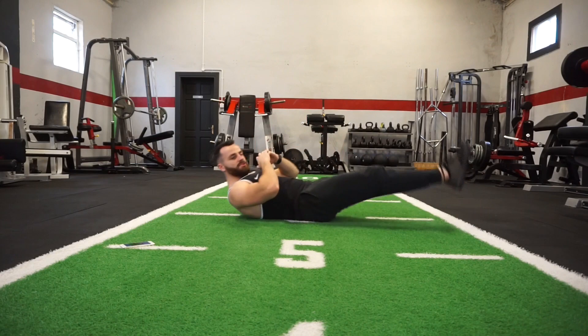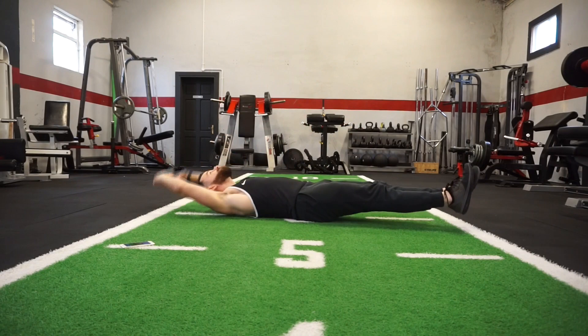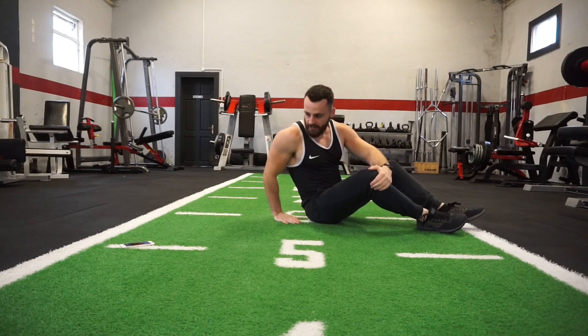Performing each movement for 40 seconds, then we have a 20-second rest. Keep it going. Okay, we have 10 seconds — rest.